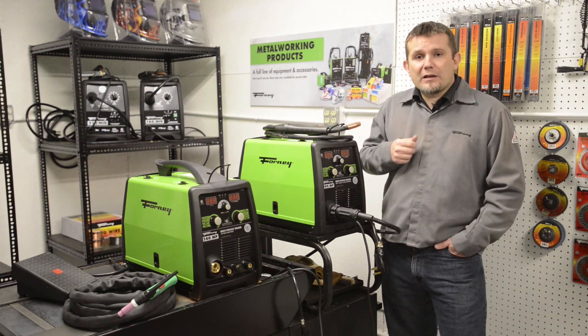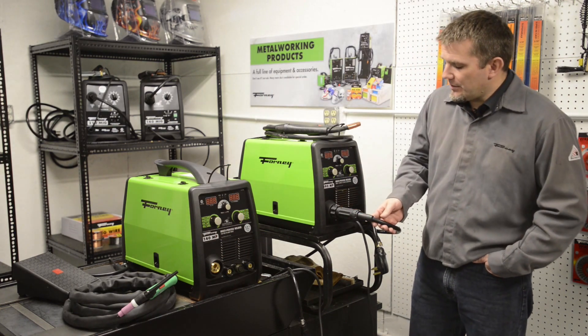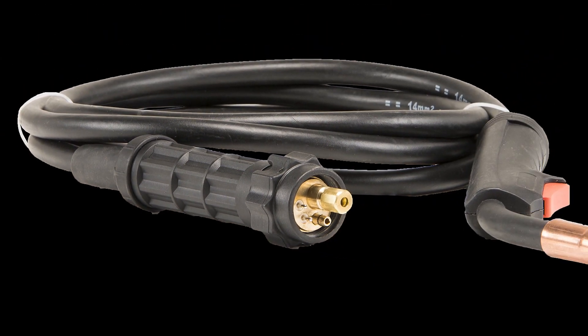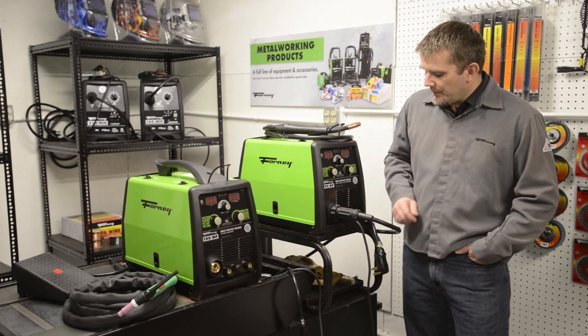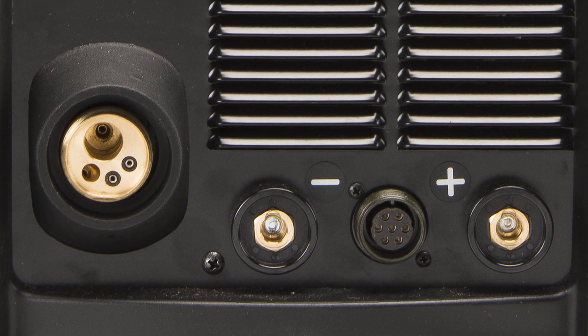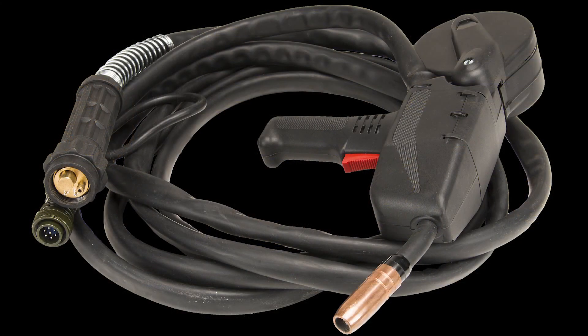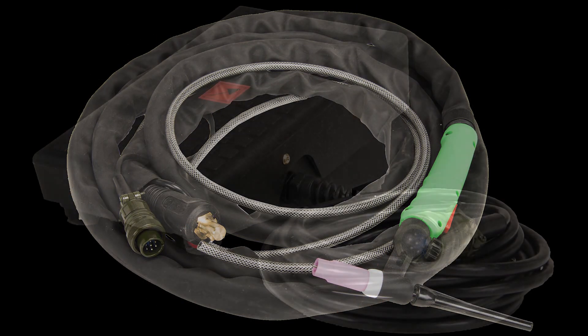This machine comes with a Euro-style disconnect, which is very easy for maintenance, replacing the liner, troubleshooting wire feeding problems, and things like that. It has a negative terminal and a positive terminal, and also an Amphenol connection. The Amphenol connection is for attaching a spool gun, attaching a TIG torch, or attaching a foot pedal as well.